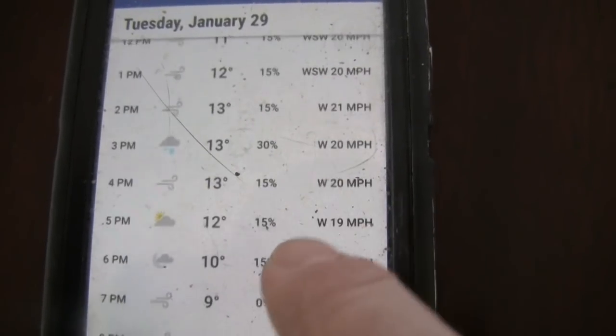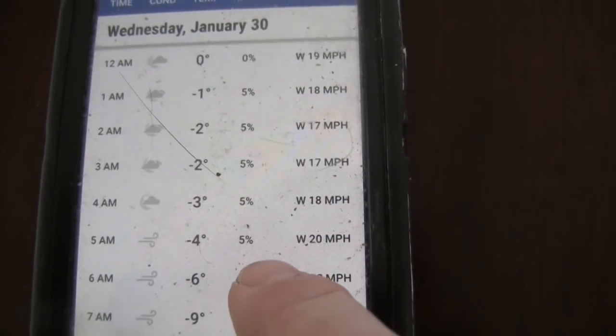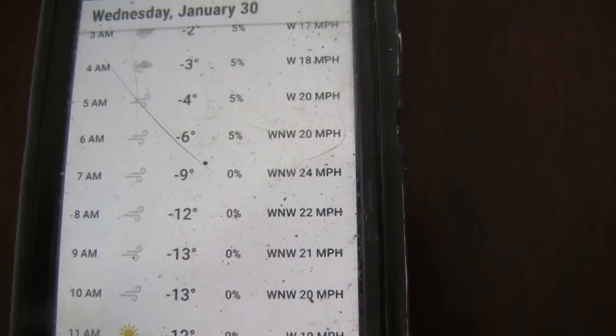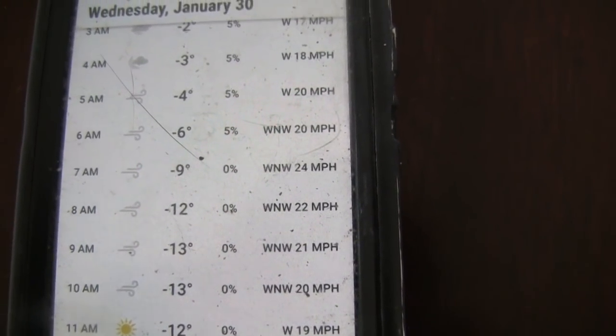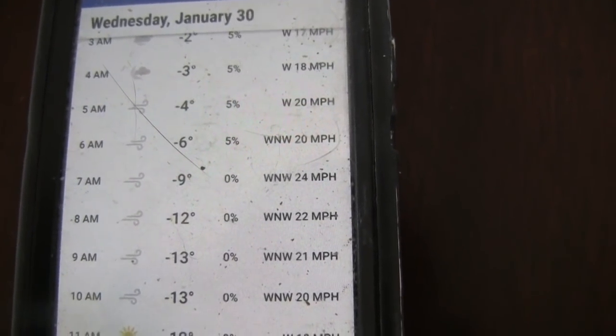These are actual temperatures for today, and for tomorrow you can see our concern right here — negative 13 degrees. That's actual temperature, not the wind chill, so it's hard to say how cold it's actually going to feel.